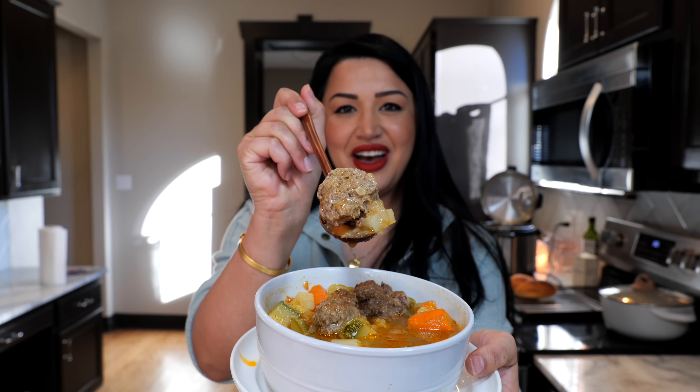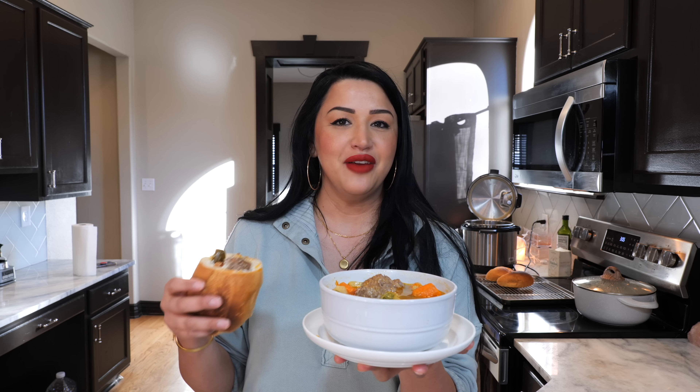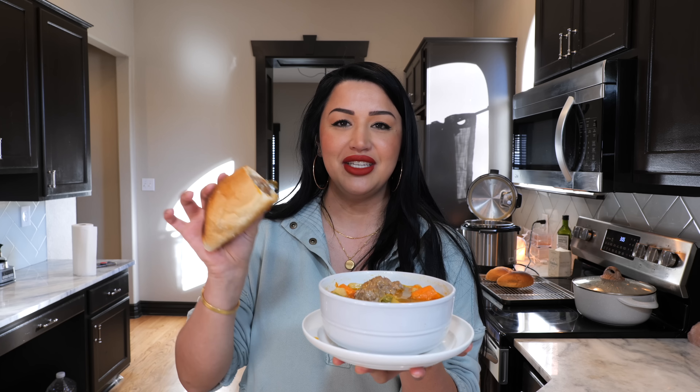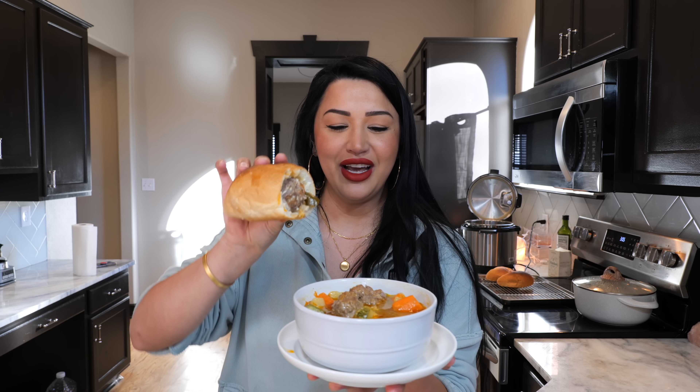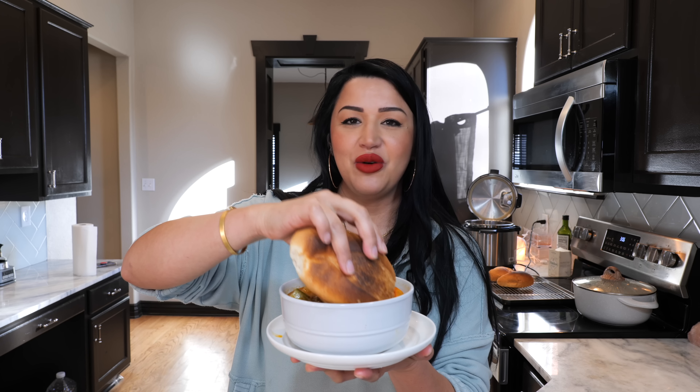For those of you that love queso fresco, you can add a little bit of queso fresco. Everybody enjoys their albondigas differently. We love it with rice, and today we are going to do it French dip style — we're going to dip our torta de albondigas right into our broth and just indulge. Kind of like a torta ahogada.